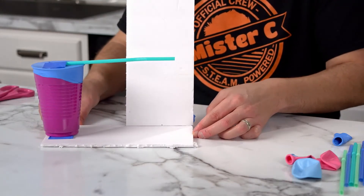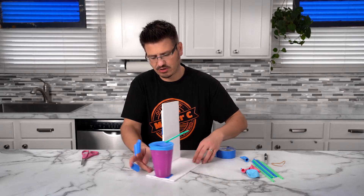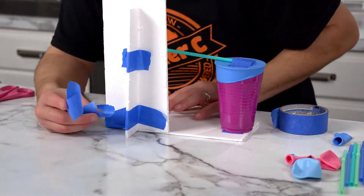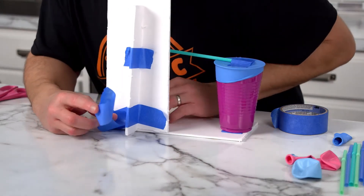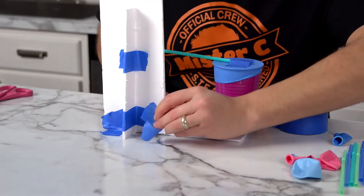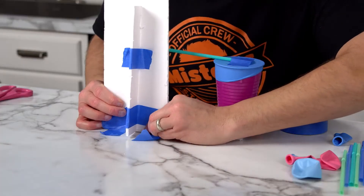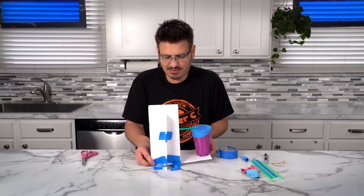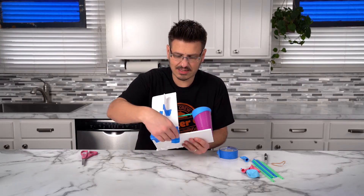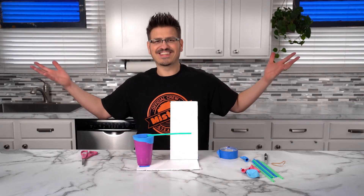In theory, look at that — now it's leaning back. I'm going to put one more piece of tape and turn it around to show you what I've done. It's leaning back perfectly, just like this. I'm going to put a piece of tape there, then another piece here, and then lift this up and wrap it around the bottom so that it stays nice and sturdy.